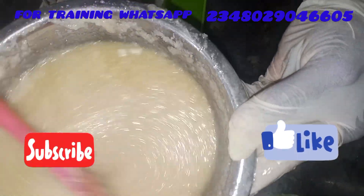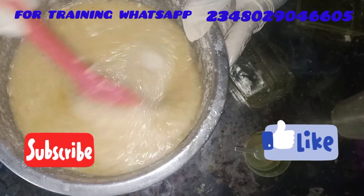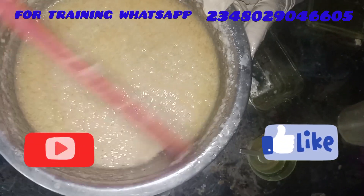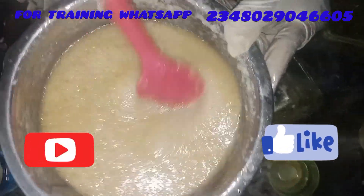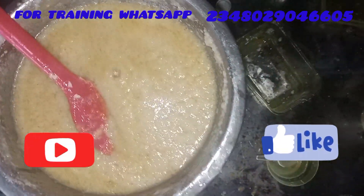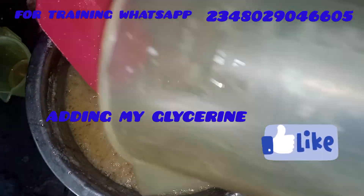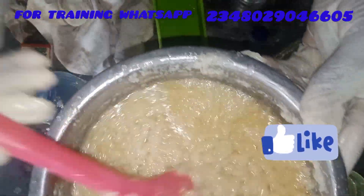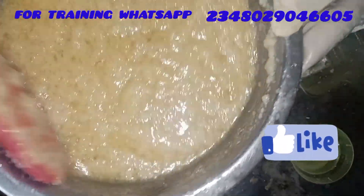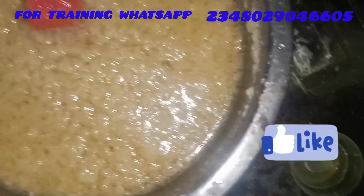My gas was really proving to be very uncontrollable, so I had to switch to double boiling method. I'm trying not to allow it to boil, but the gas keeps coming up when I try to reduce the heat. I'll be adding my glycerin now. So I've added my glycerin, and at this point you just have to stir and cook it until you achieve a very thick trace.